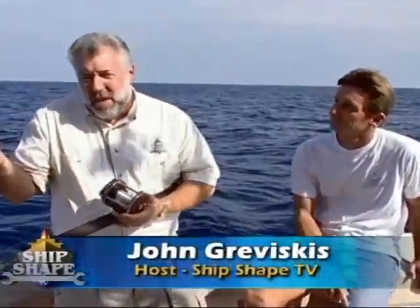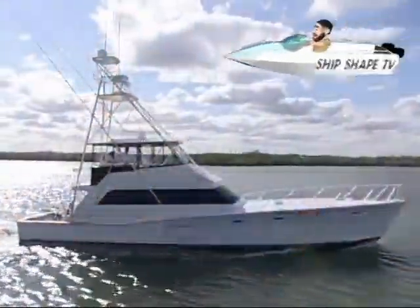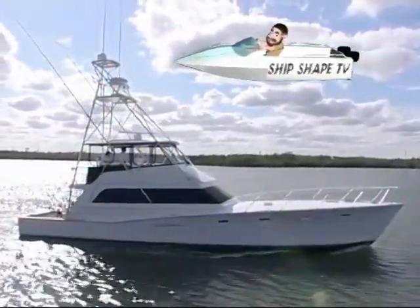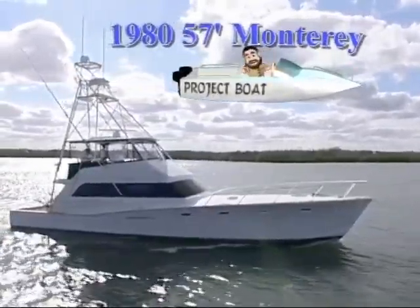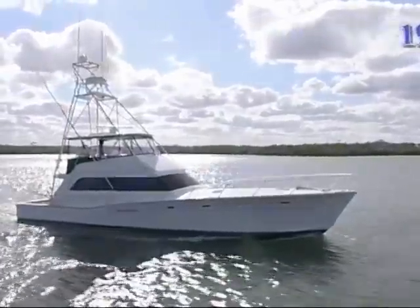Well, good deal, you made it. Hi, I'm John Graviscus, this is Bert Dell. It's great to have you back aboard the boat with us. What we're fishing off of is our 1980 57-foot custom sport fish — it's called the Monterey. And what we're going to be doing today here at Shipshape TV is we're going to kind of cover all the different types of underwater lights. What are some of those examples, Bert?